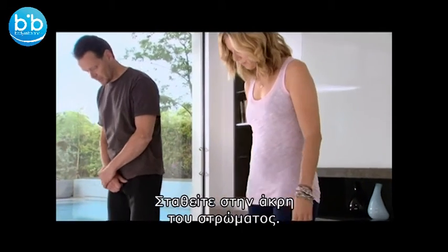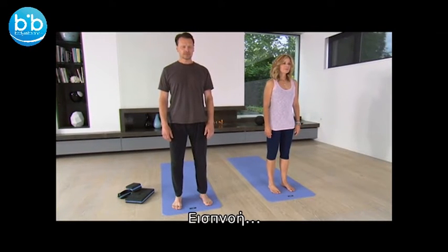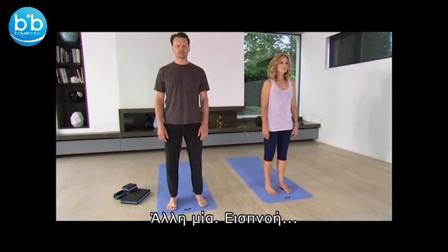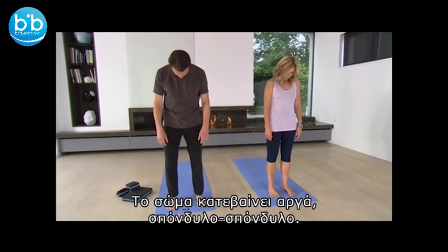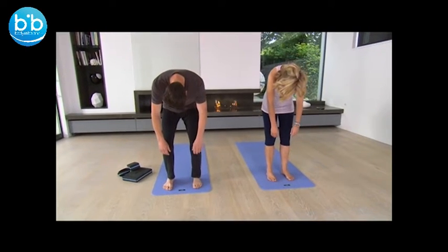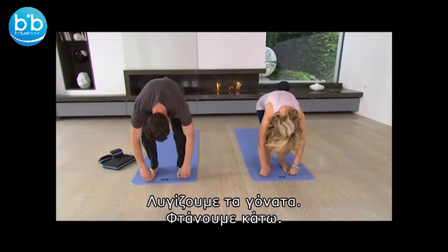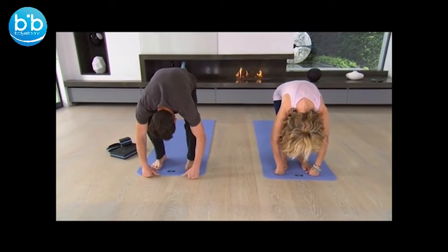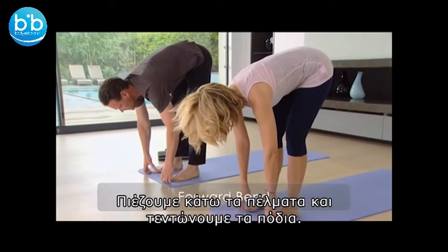So come back to the front of your mat, take a couple of breaths, inhaling, exhalation. Another breath, inhaling and then let the head come forward. We continue rolling down through the spine, sequencing through each vertebrae by vertebrae. We're bending the knees again and coming down, then pushing down through the feet, straightening the legs and turning it into a forward bend.